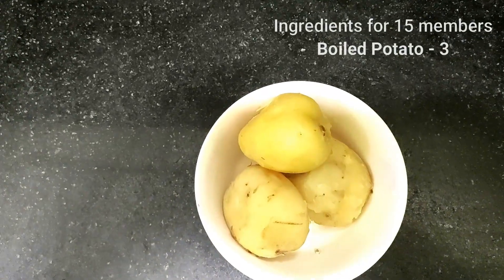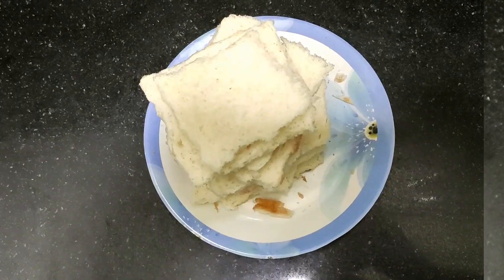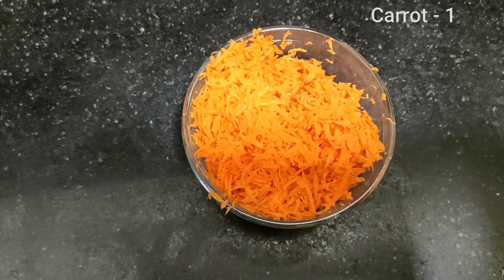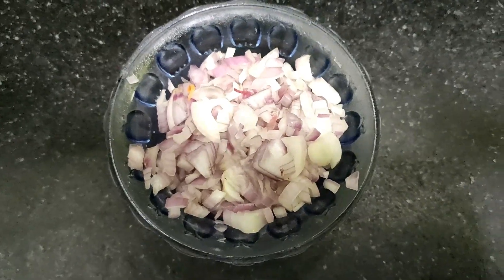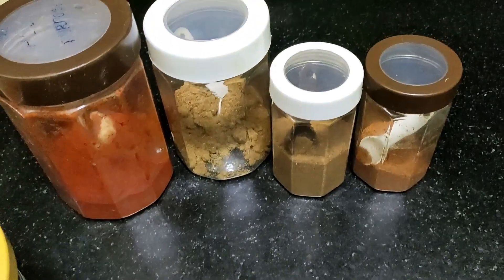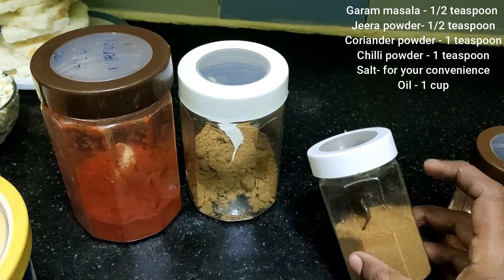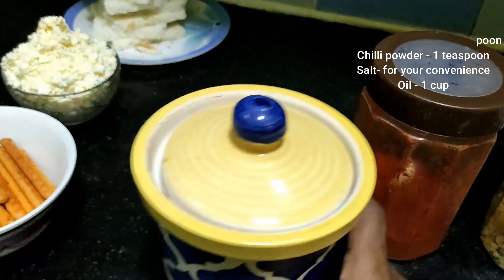I will add 3 potatoes, 200g paneer, and 10 slices of bread. Cut the corners off the bread. Add a small carrot. Add 1 spoon of masala, 1 spoon of coriander, 1 spoon of chili powder, and 1 spoon of salt.